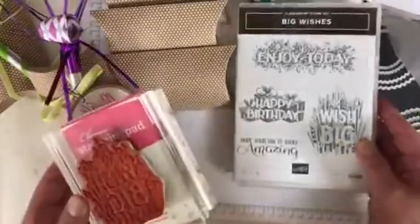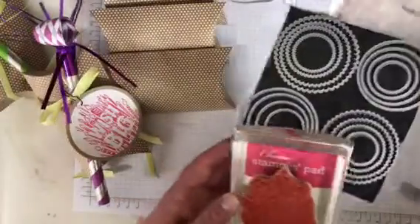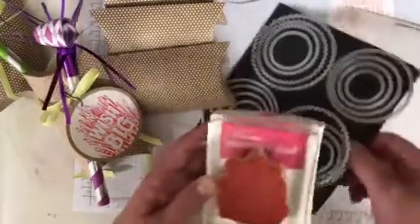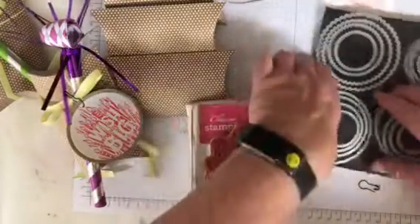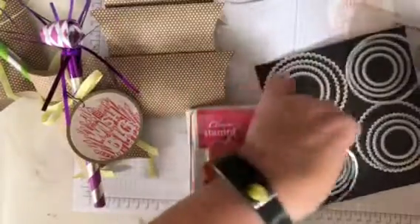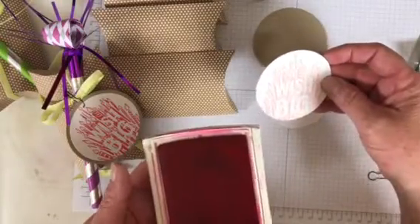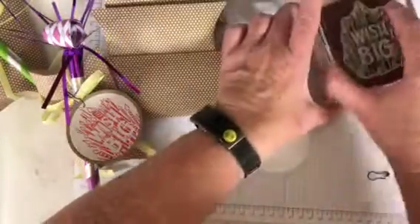I used the Big Wishes stamp set and my Layering Circles framelits. So I used the largest circle and the second to the largest circle of these framelits — and these are pre-cut for time. I used Melon Mambo ink. This one is Blushing Bright, I think, but it wasn't bright enough, so I decided to use Melon Mambo.